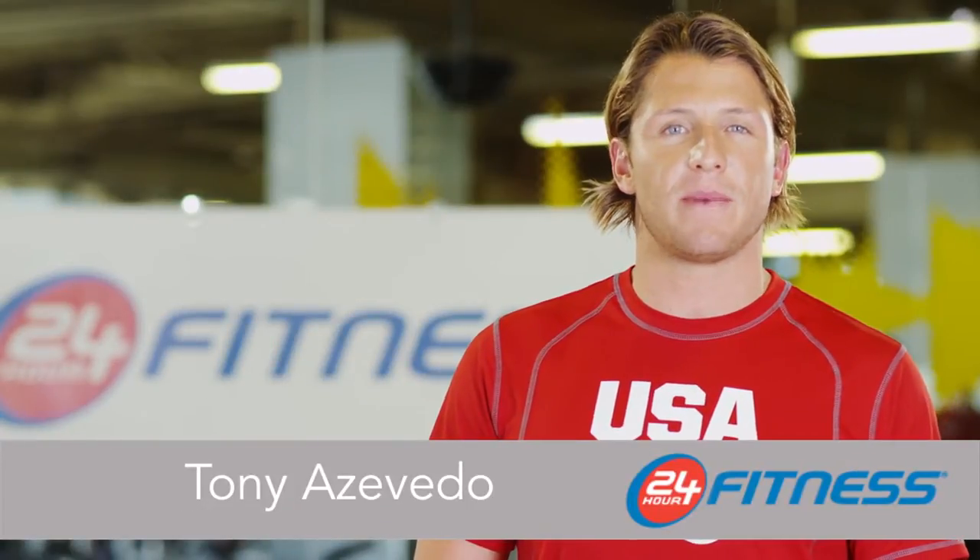I'm Tony Azevedo of the U.S. men's water polo team, a 2008 silver medalist and proud Team 24 Hour Fitness athlete. My workouts are key to ensuring that I'm on top of my game and always ready to compete. Today I'm going to share with you some of my favorite exercises so you can incorporate them into your workout routine at 24 Hour Fitness.